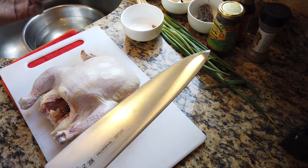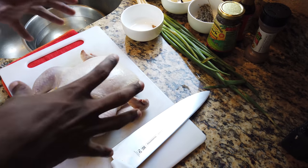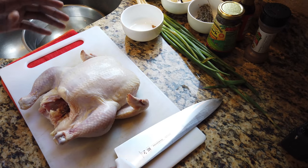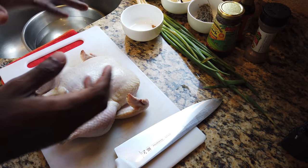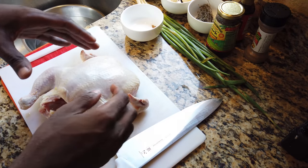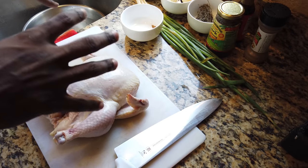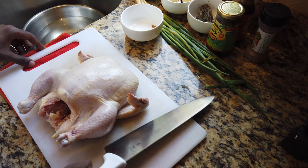Let's prepare the bird. The way you cut the chicken is important. If you look at every single jerk chicken man, they do the chicken in quarters — leg and thigh together, breast and salmon together. I believe the reason is they want to make sure the chicken has as much moisture as possible, so I'm not going to change that with this chicken.